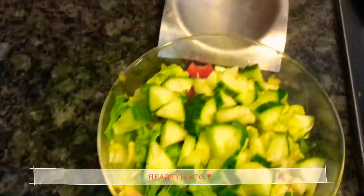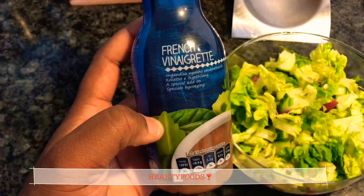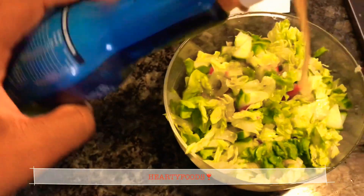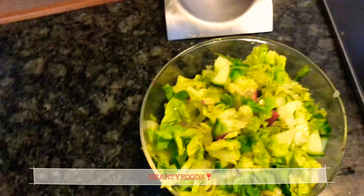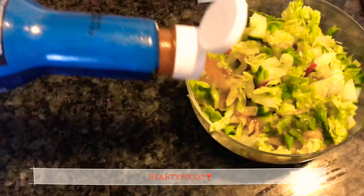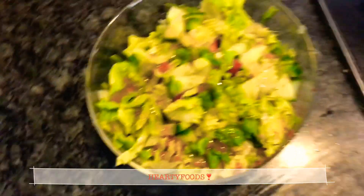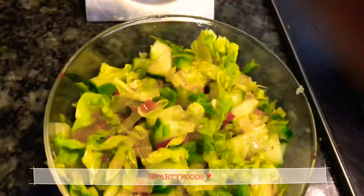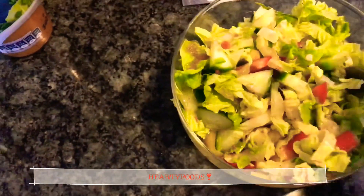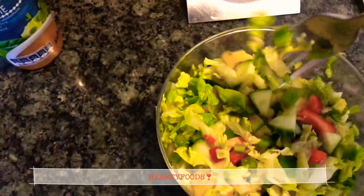We need to go right ahead and use this French vinaigrette. Here's the thing — I really love vinaigrette compared to the creamy salad dressing because I feel like vinaigrette is more healthy. It's mainly just oil and vinegar. I put a lot in there but toss it up, mix it all up and make sure every single part is incorporated into the vinaigrette.